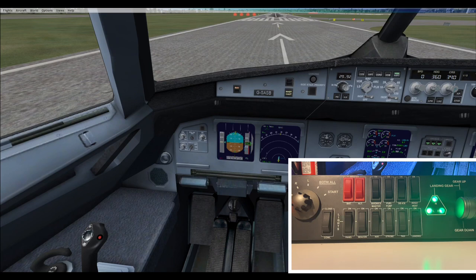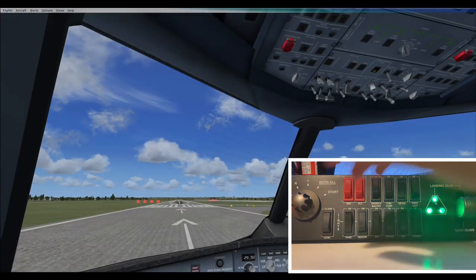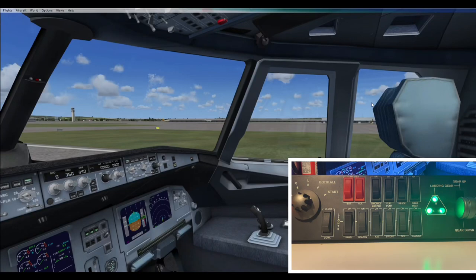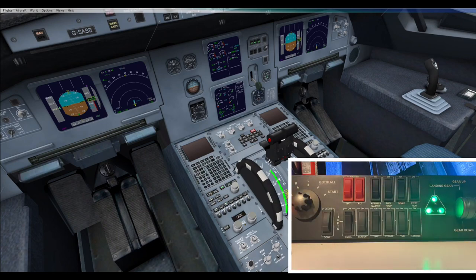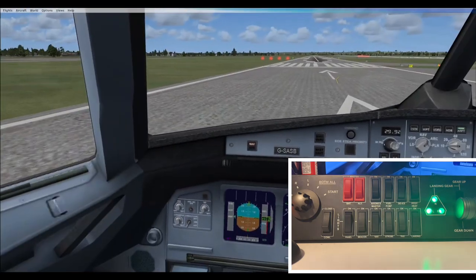Engine one is coming on. Engine two is now coming on. Engine one should be coming on now, and we can turn off the pump. Let's take off.